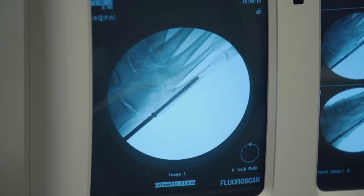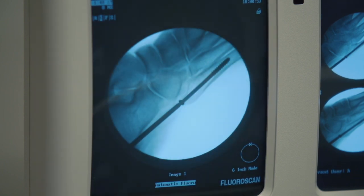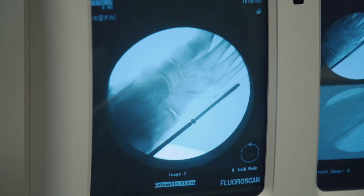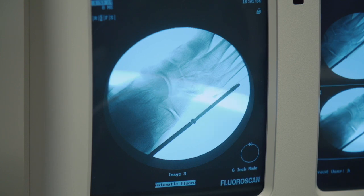Now after insertion of the screw up against the base of the fifth metatarsal, we'll get multiple views looking at our AP to ensure we haven't fractured through the medial cortex. We'll obtain a lateral image to ensure that we're midline in the fifth metatarsal. Especially on the AP view, this is the proper width of the screw as confirmed and made much easier utilizing our new targeting guide.